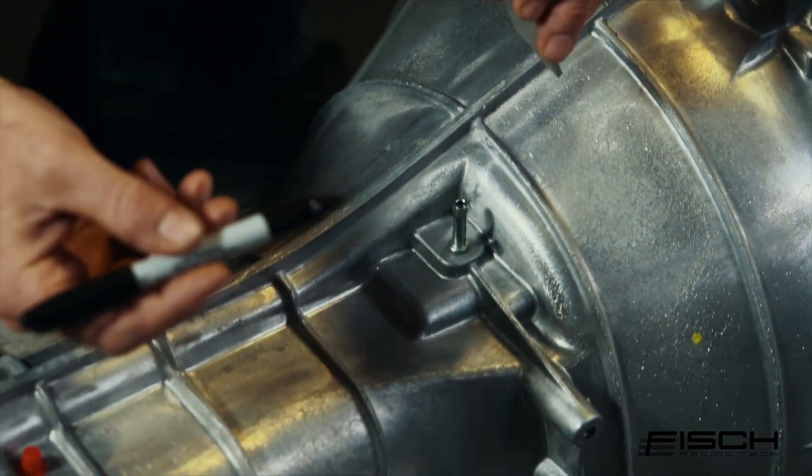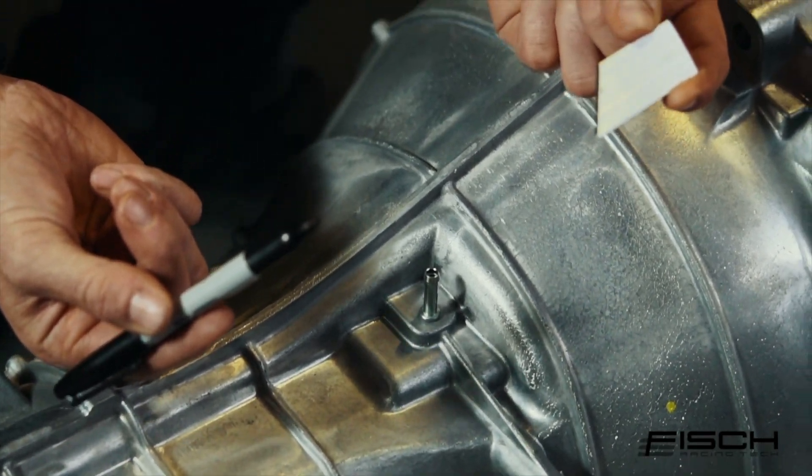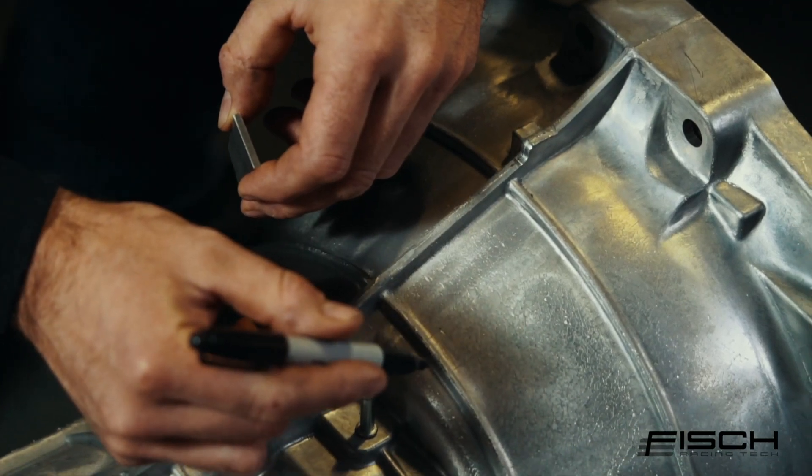Now we're going to mark a cut line with the provided guide. Make sure that you are on the shifter side of the second rib.